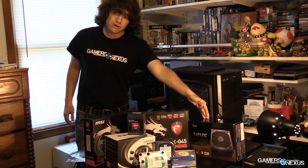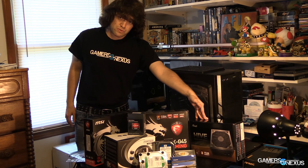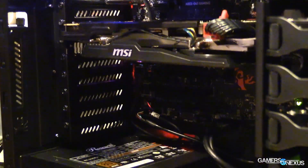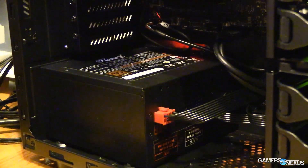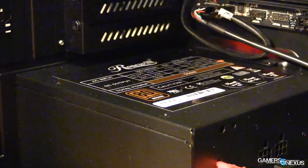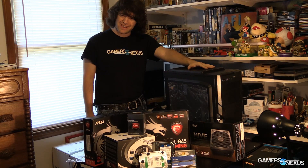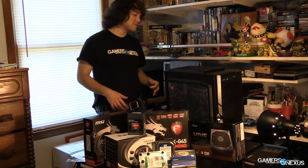Moving on to the power supply: everything is being powered by a Rosewill 550-watt bronze-rated PSU. This was actually bundled with the case, and that bundle deal is pretty good — I think it's like $15 to $25 cheaper than buying them separately on Newegg. The case is a Thermaltake G41 Commander — just a cheap mid-tower budget case.